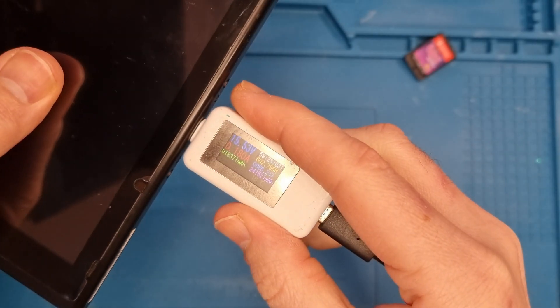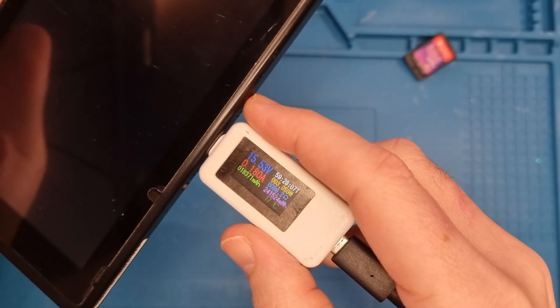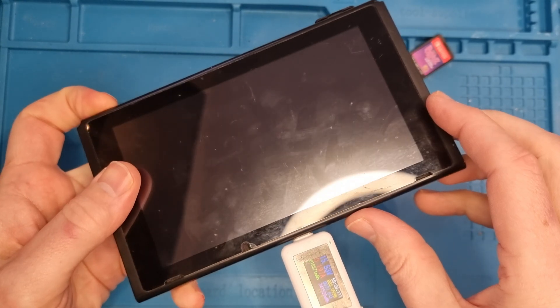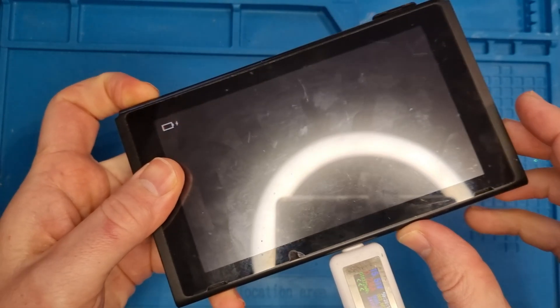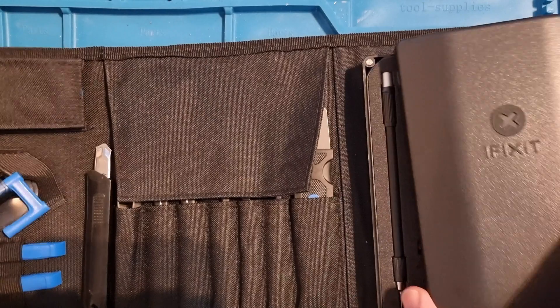The description didn't have much to it. So it takes a charge, but what happens is you turn the console on, it gets to the Nintendo logo and then it switches itself off. I currently have a flat battery on it but I've had it on full charge and I know that it's not a battery issue. So I'll use my iFixit Precision Toolkit to open it up.